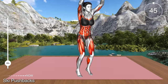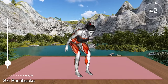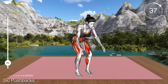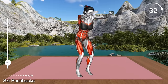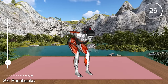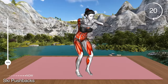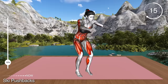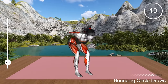Next exercise. Stand hip distance apart with your arms at your sides and make a fist. Now bend forward by pushing your hip back and slightly bending your knees. Your upper body should be parallel to the floor. Push your arms back. From here, extend your body and reach with your arms up toward the ceiling and lift your heels off the floor. Return to the starting position and repeat. This exercise targets all major muscles in your body such as your core, back, arms, thighs and calves.